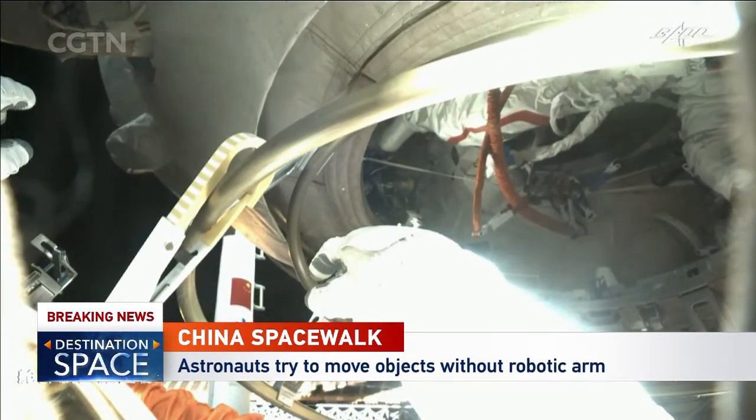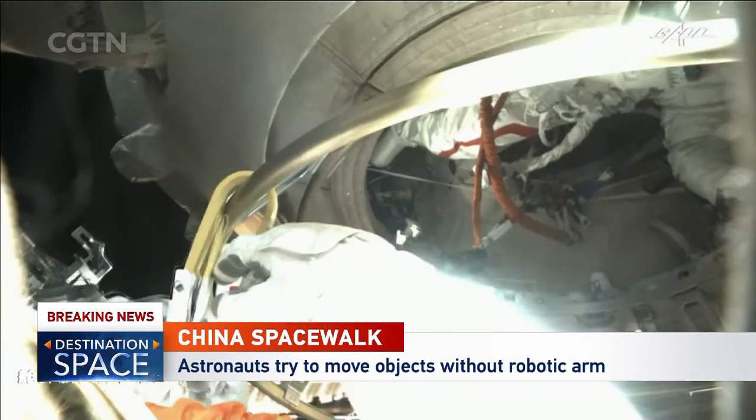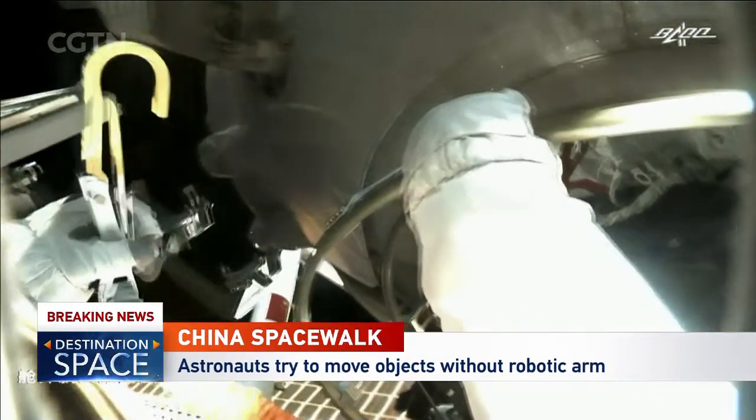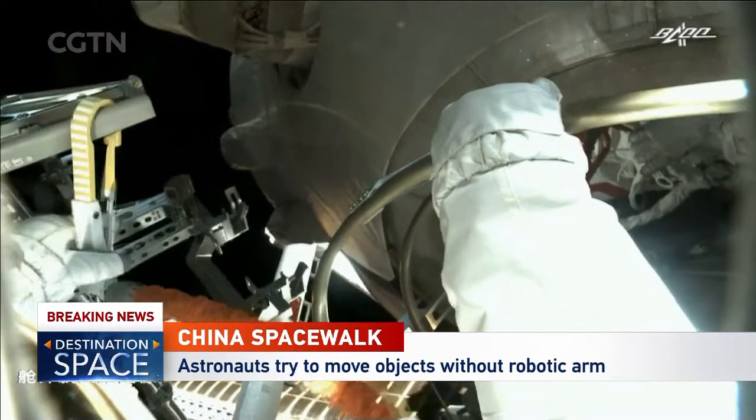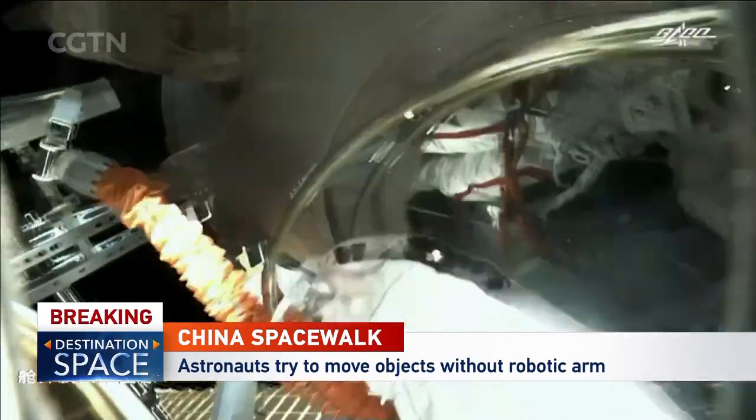On the other hand, they train so much on Earth — it's second nature. They've trained thousands of hours for that. He's unhooking from the space station and hooking on to the working station.